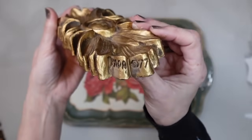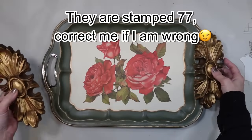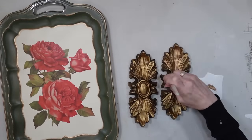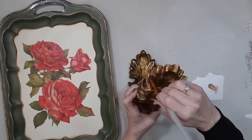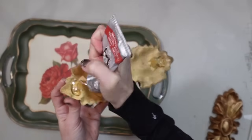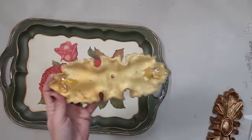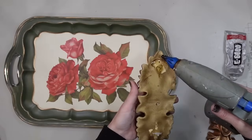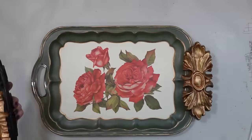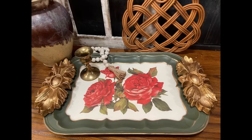To bring this up to the next level and hack this tray, we're taking these 1977 ornate gold pieces that I found at one of my favorite thrift stores for 99 cents a piece. I started out with just giving them a quick refresh with some of that same gold rub and buff that I used to go around the edges on this tray. I didn't completely cover the old gold on there because I wanted some of it to look older. Once I got that finished, we're going to use some E6000 and some hot glue and add these right over top of those original handles - and you're still going to be able to grab these as the tray handles.